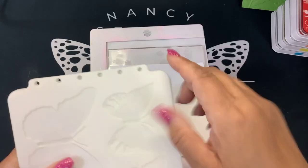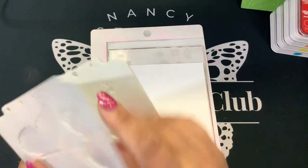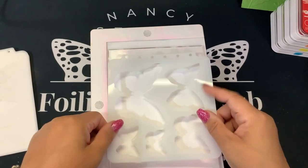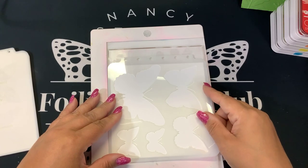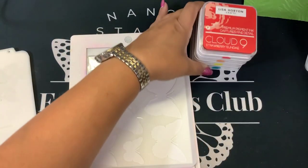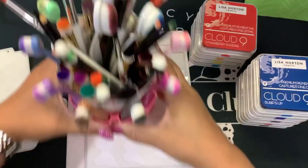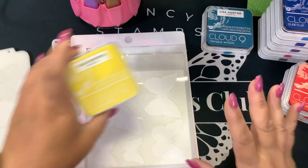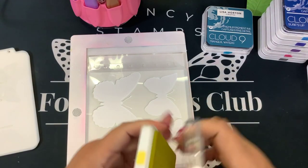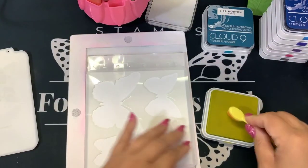There is a numbering system in the top corner — one, two, three, four, five, six, seven layers to this. I'm just going to eyeball line it up here. Make sure all my edges are down and use that to stick it up there. I'm going to use these inks. I'm going to use some of my little blending brushes and we're just going to blend them. I'm going to go traditional — yellow oranges. This one is called Juicy Pineapple. I could go for one of those right now — that sounds delish.